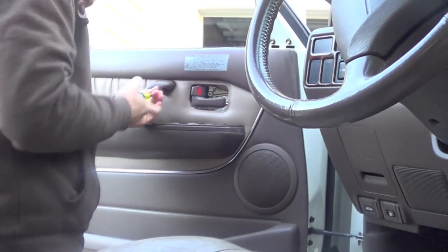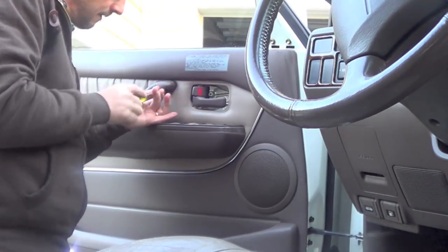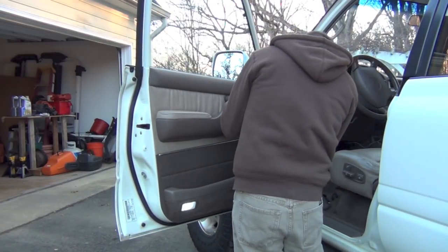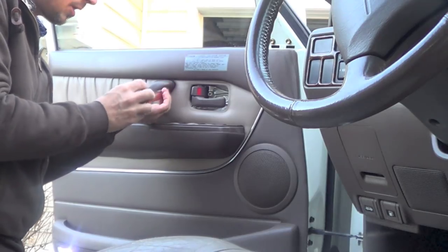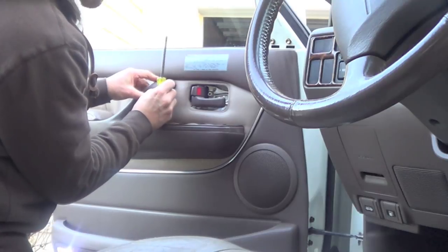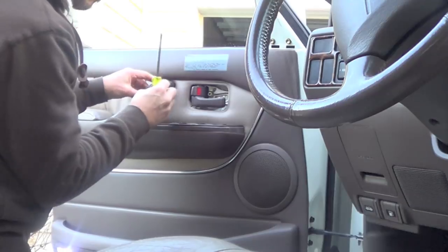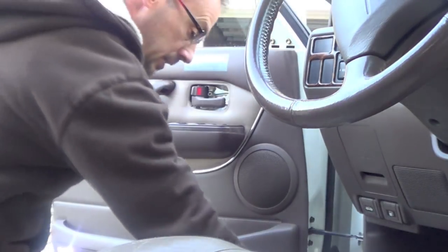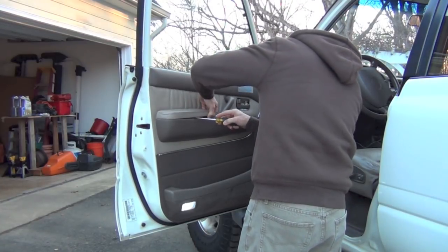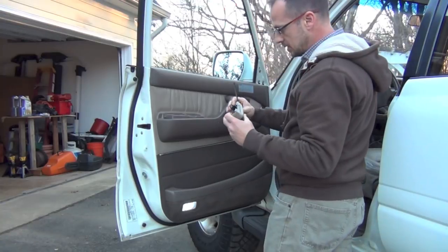These big screws — these three are kind of hard. The next one is under this pad; you just lift this pad up, it's held on with spring clips. Yeah, it's just these little friction springs.